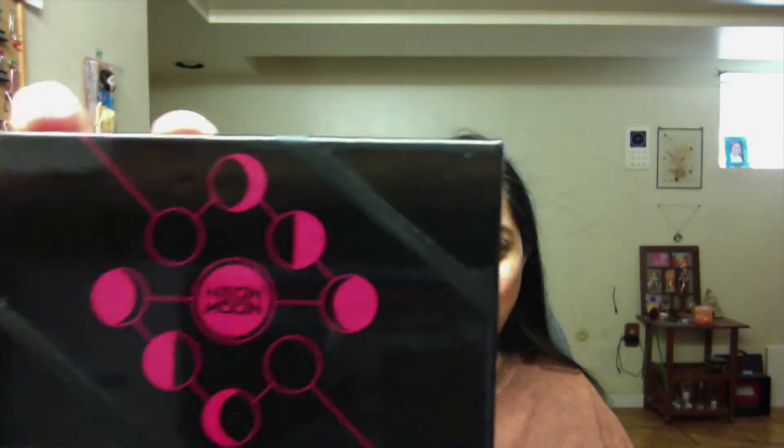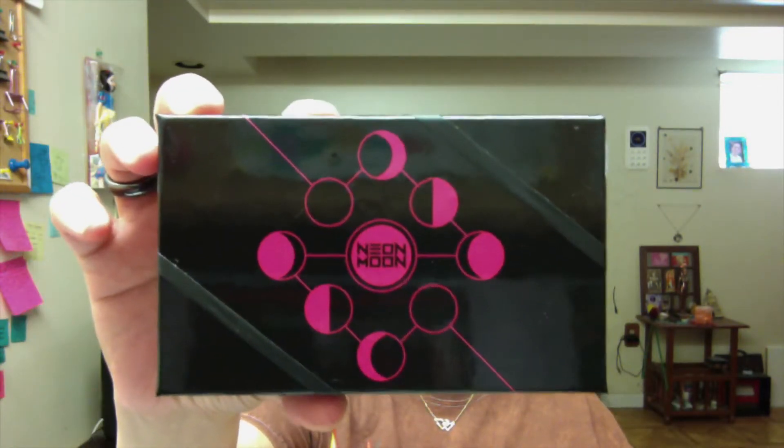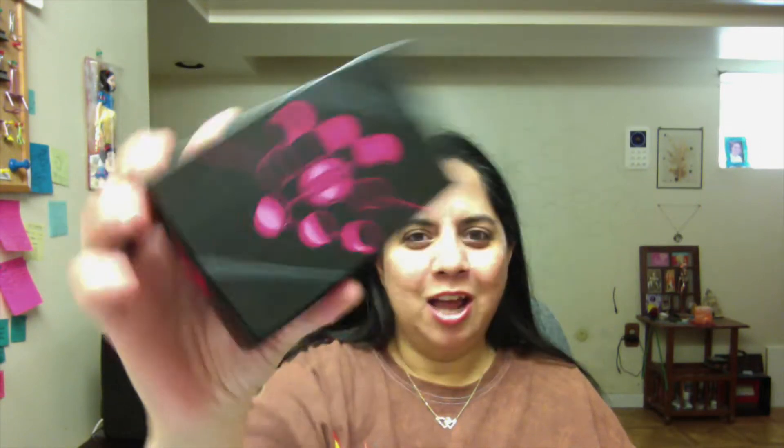In today's video I'm going to be reviewing this really awesome deck that I found through Instagram. I discovered it through Instagram — I will not deny it — and I totally fell in love with it. It is a very interesting cyberpunk themed deck called the Neon Moon Tarot. Alright, so let's just get right into it.